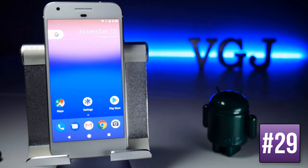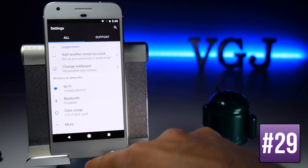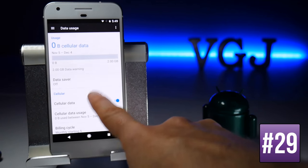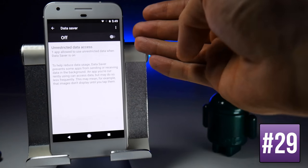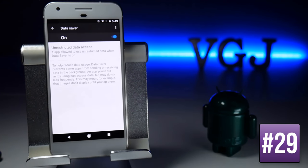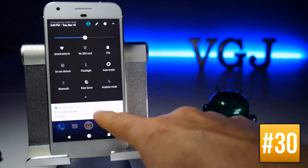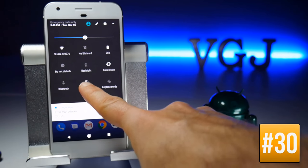The Google Pixel also has Data Saver. Go to Settings, Data Usage, then Data Saver and toggle it on or off. This affects how data is brought into your device, including syncing and other data usage which will be used less frequently. You can also add Data Saver to your quick settings for quick toggling.